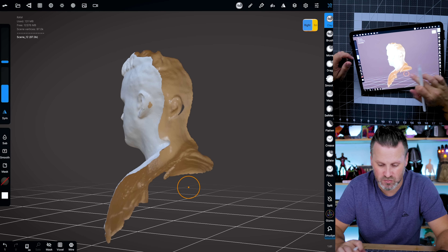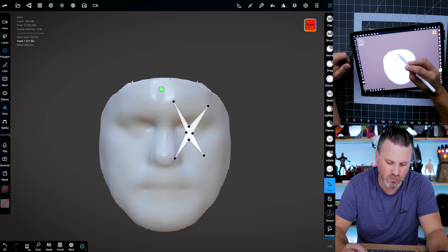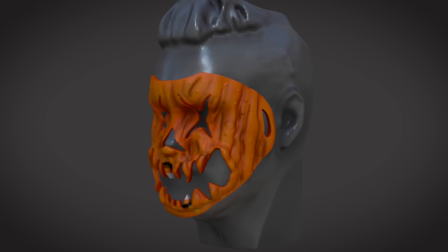Hey everyone, Uncle Jesse here. Today I'm going to walk you through creating a 3D scan of your face, then we're going to use that 3D scan and bring it into a 3D modeling app where we're going to make our own mask and then run off and 3D print it.